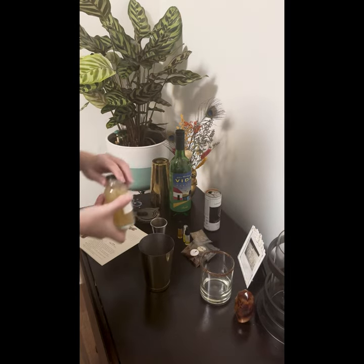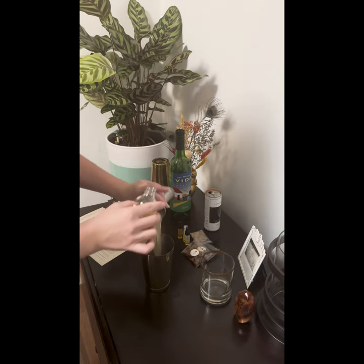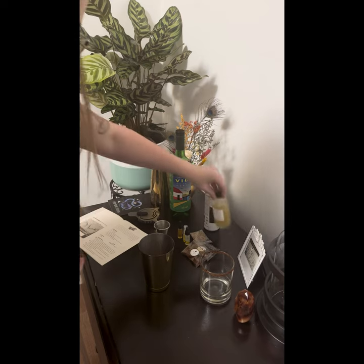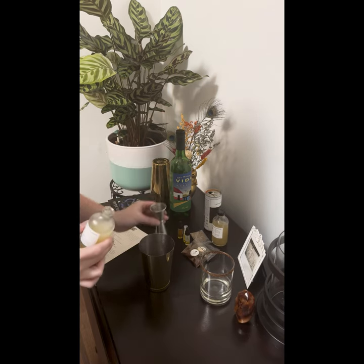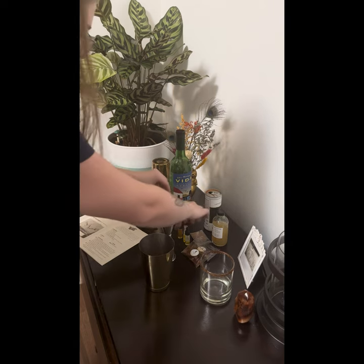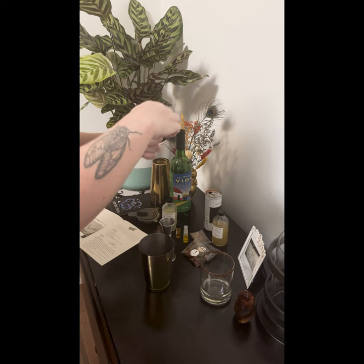Now I'm going to do one ounce of the dill pickle shrub. One quarter ounce of my super lime juice. There it is — just a quarter ounce of this. And five to ten drops of the jalapeño cocktail spice.